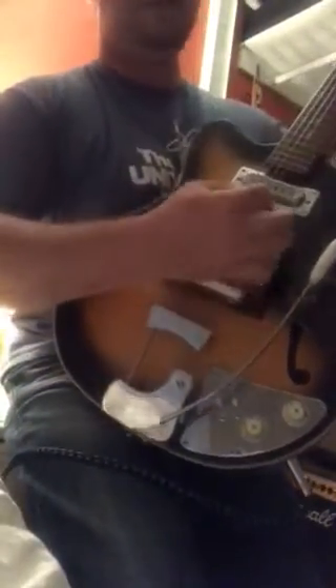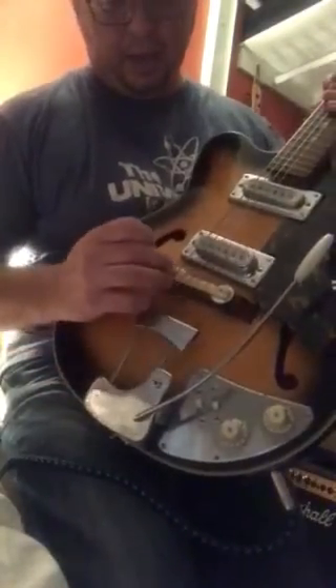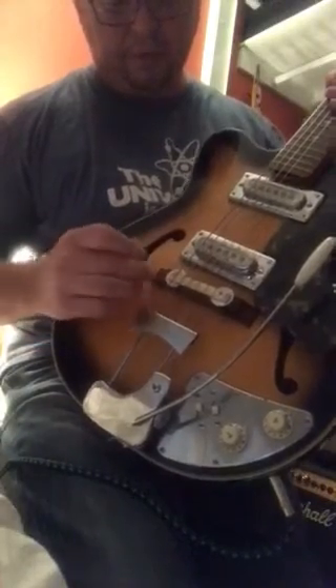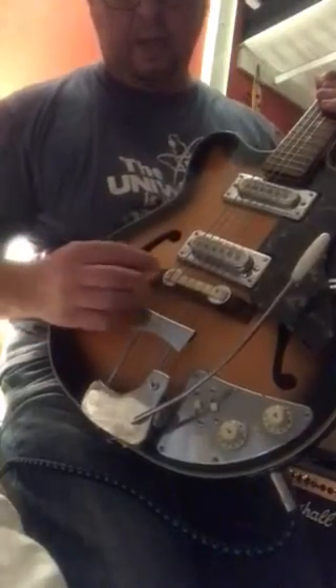The vibrato works perfectly — you won't be doing dive bombs on it or anything like that. The bridge I'm still trying to figure out. I think that's plastic on the top there. It's possibly a Domino guitar.